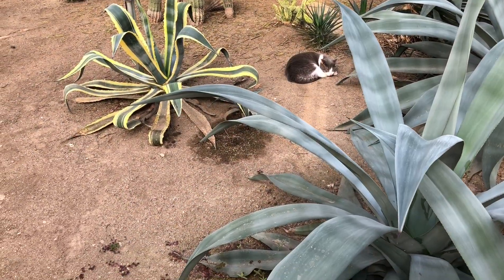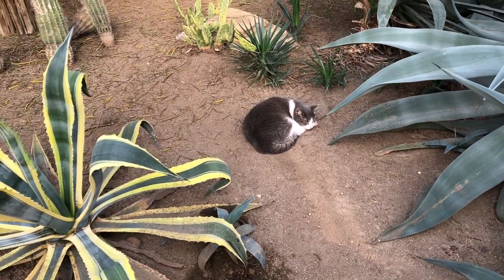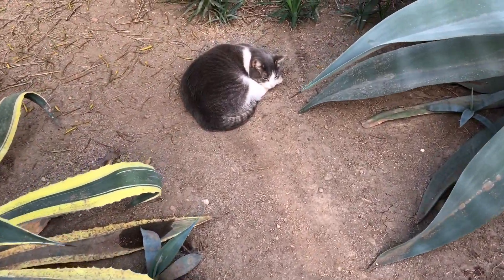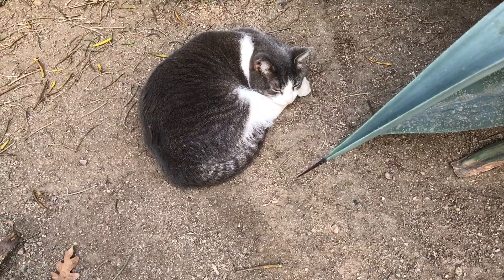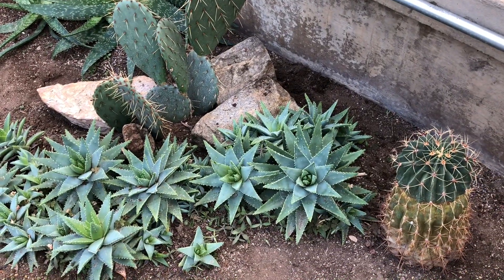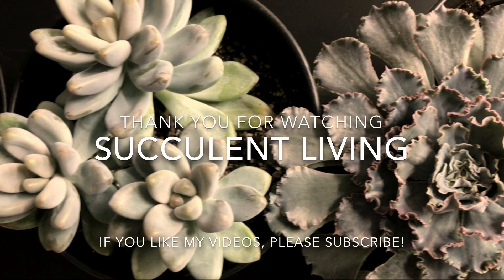As I'm finishing my project, I just noticed — look at Morris sleeping peacefully in the middle of the desert dome, surrounded by pokey agaves. He's a true desert kid. Thank you guys for watching — I will see you soon in the next video. Bye-bye.